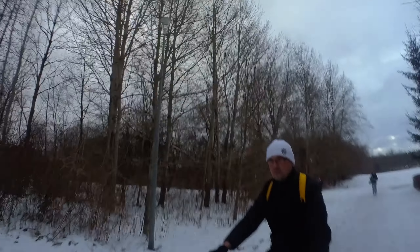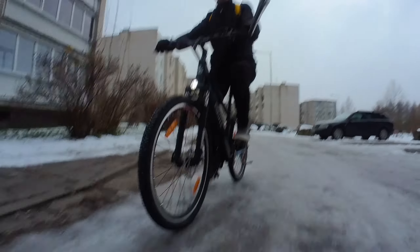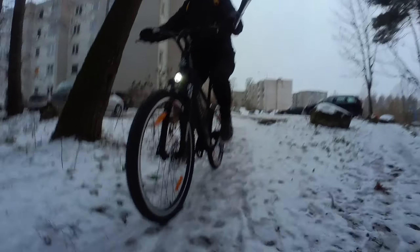Now we are approaching an icy road between two lakes. We are definitely on ice now, but I feel pretty safe on the bike. I'm confident we can even try riding through the forest now. Crushing this ice is so satisfying.